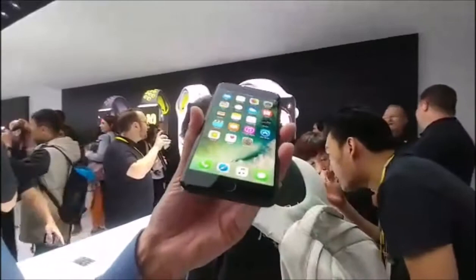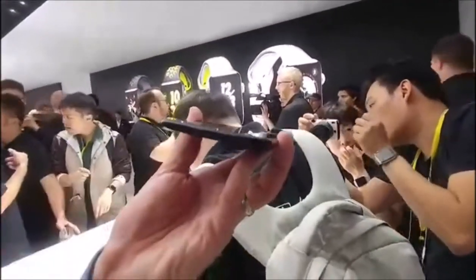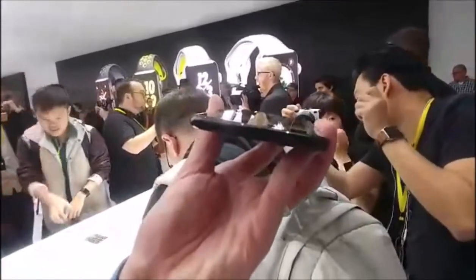Look at the bottom though. The rumors were right — no headphone jack on the bottom. You have your lightning port, and that's it. That's where you're going to plug in your stuff.